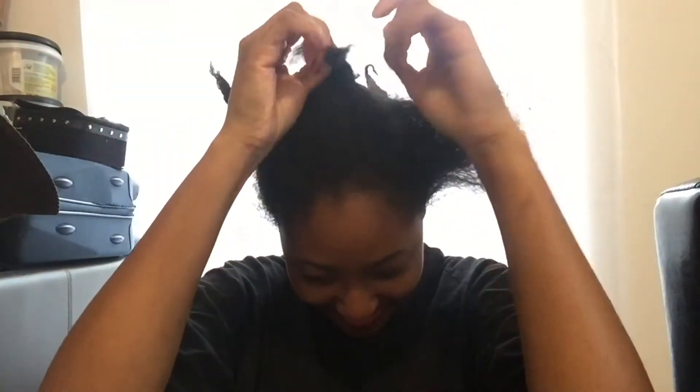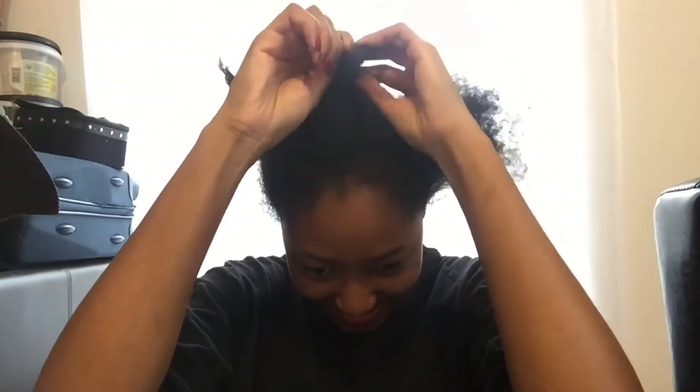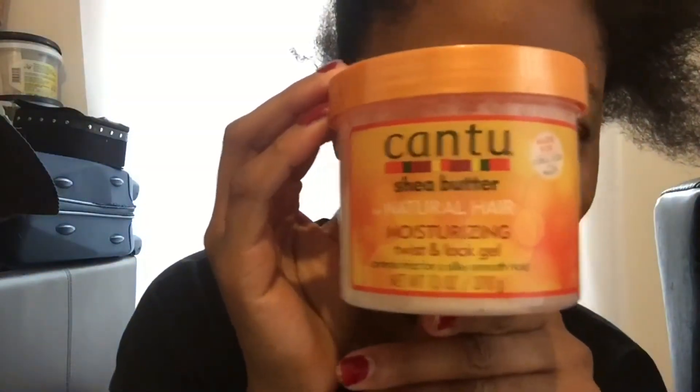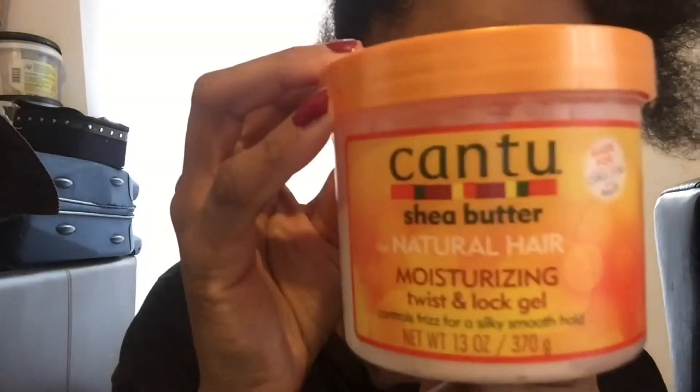The middle part is the thickest part of this hairstyle and I'm going to use Cantu, which is a really lovely product. It has shea butter and it just makes it a lot easier to comb through my hair because it makes my hair a lot softer and it's really moisturising.